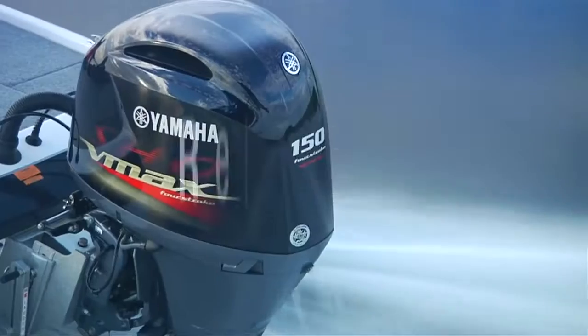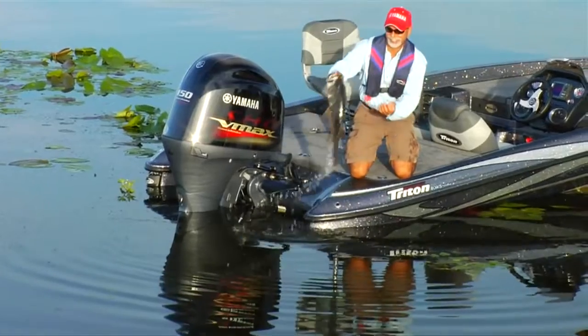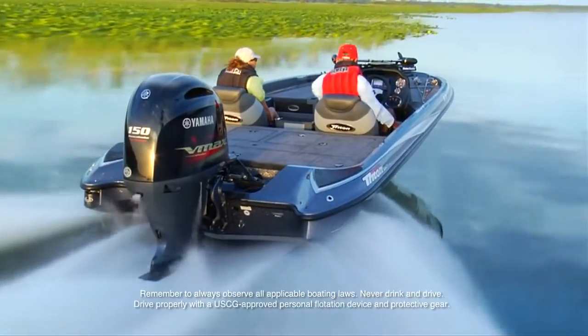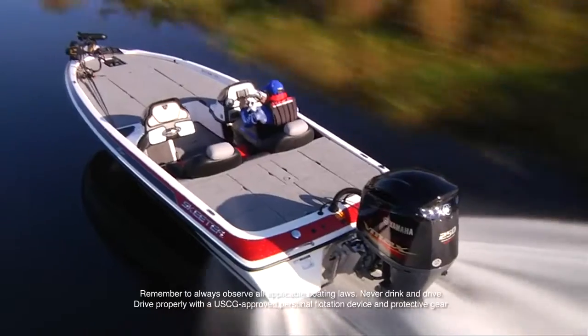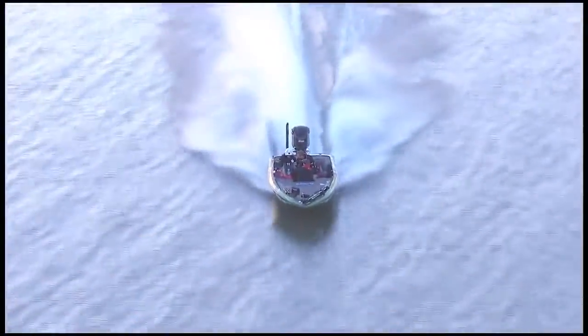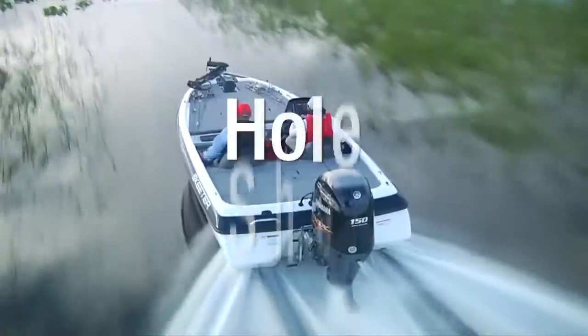Outstanding performance, tournament-tough reliability, and real results out on the water — they come standard with every Yamaha four-stroke VMAX SHO. From the new VF150 all the way up to the mighty 250, SHO is why so many pros won't trust their game to any other outboard.